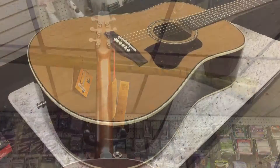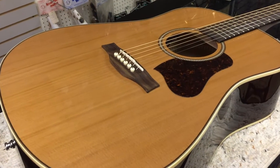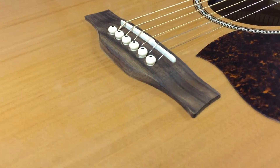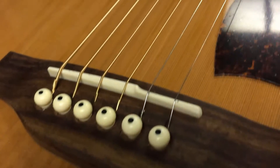This guitar has a dreadnought body size with wild cherry back and sides. The top is solid cedar, the neck has a 25.5-inch scale length, a 1.8-inch nut width, and a fretboard radius of 16 inches.